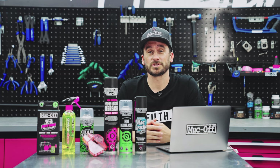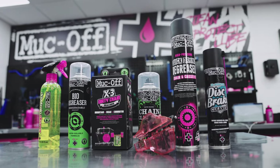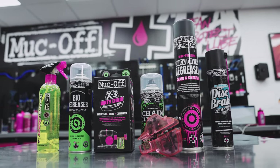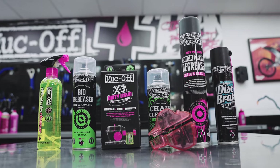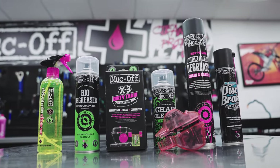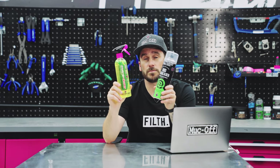Next, we're on to our specialist cleaners that have been specifically designed for areas of the bike that attract the most dirt and grime. We have a range of products that target the drivetrain, probably the most notorious area for dirt build-up. These will bring your dirty chain, cassette, and chain rings back to life and ensure your components last longer. So whether you prefer using a liquid or aerosol-based degreaser for your cleaning routine, we have you covered.